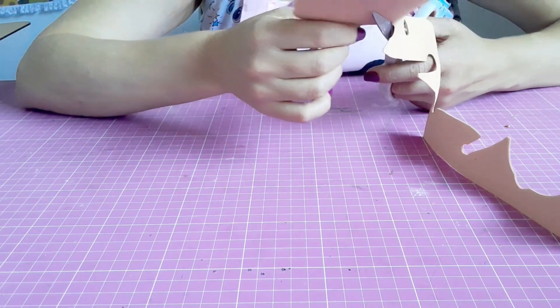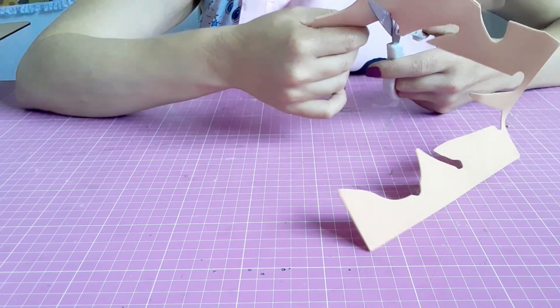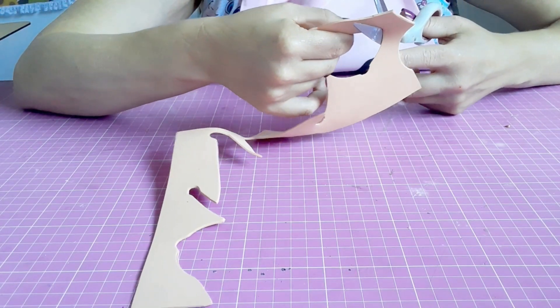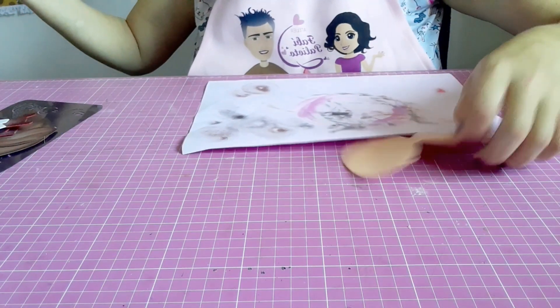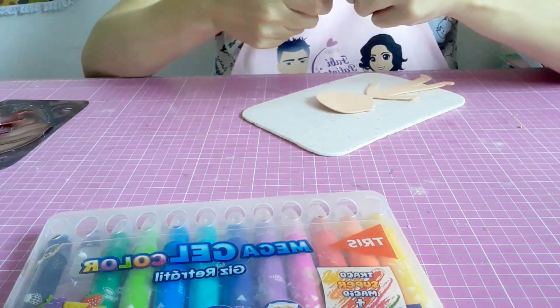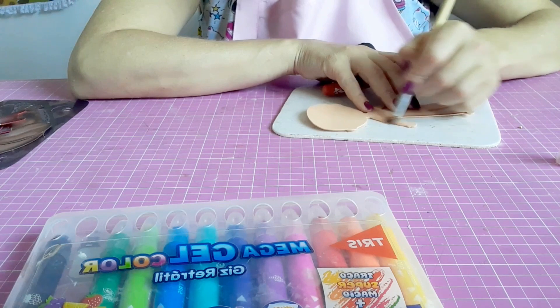Terminando aqui de recortar... Já recortei o meu corpinho, agora o próximo passo é o sombreamento. Pra isso, vou utilizar aqui o meu giz retrátil, que é o Mega Gel Color, disponível no site do Filipe. Vou utilizar o tom marrom e vir sombreando a borda do meu personagem. O pezinho não precisa, porque ele não vai aparecer — a gente vai pôr o sapatinho, então a gente vai sombrear somente as partes que aparecem.